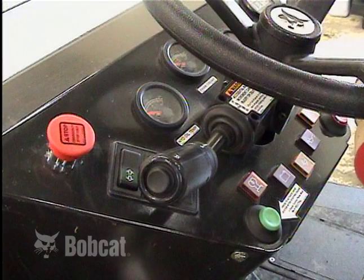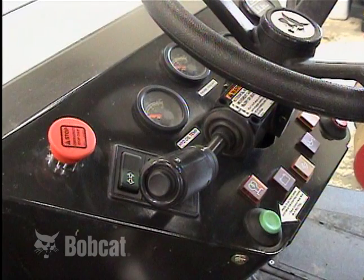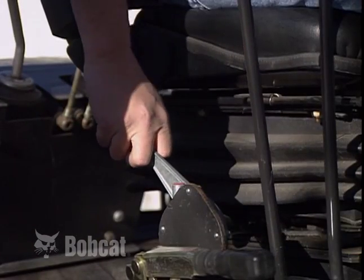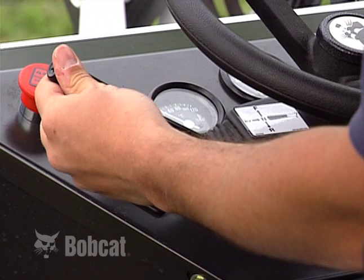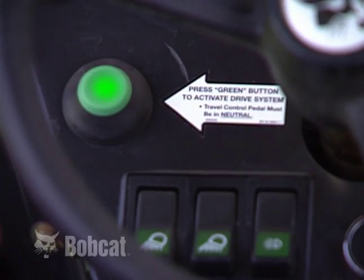If the loader backhoe is equipped with a travel direction control lever, it must be in neutral before the button is pushed. Always set the engine speed to low before shifting the forward neutral reverse lever out of the neutral position. The neutral start system should be inspected and maintained for proper function.